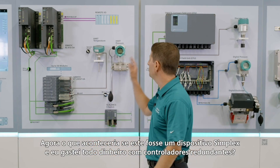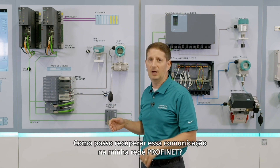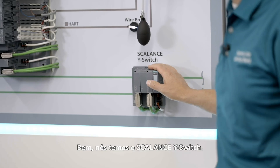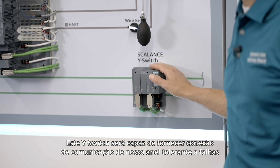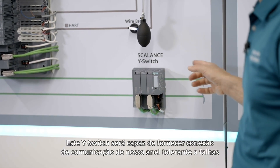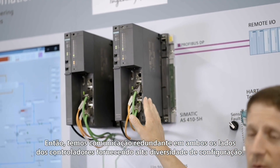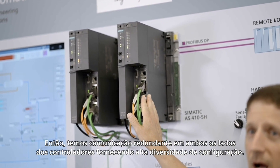What happens if this is a simplex device and you spent all that money to have redundant controllers? How can you get that communications back on your Profinet? We have the Scalance Y-switch. This Y-switch will be able to provide that communication connection from our fault-tolerant ring back to our redundant controllers, giving us redundant communications on either side of those controllers, providing high availability.